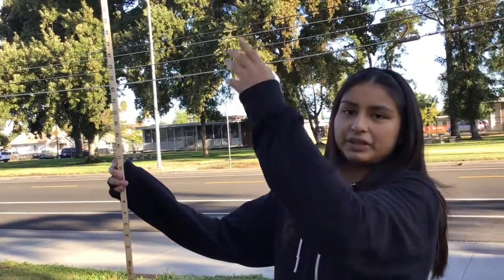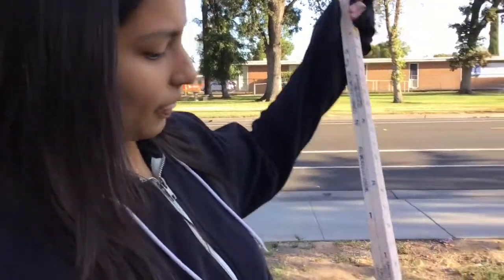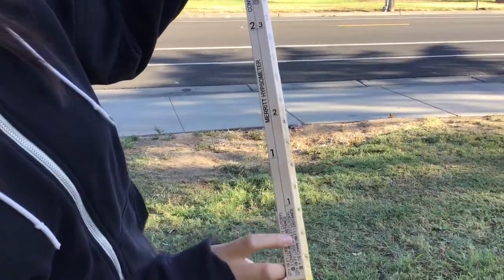If the tree is bigger than the stick, what we do is walk half a chain more to 99 feet so we can see how many logs there are. For that we use the right side of the stick, which is marked at 99 feet.